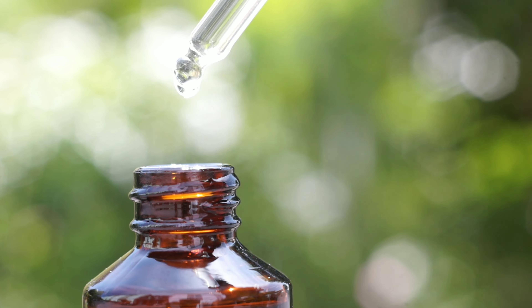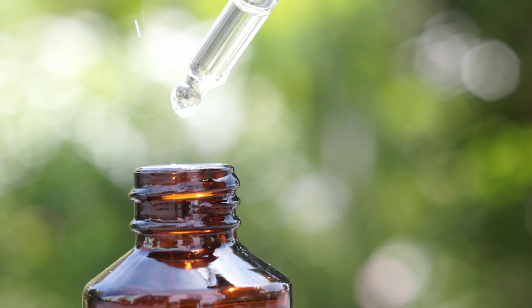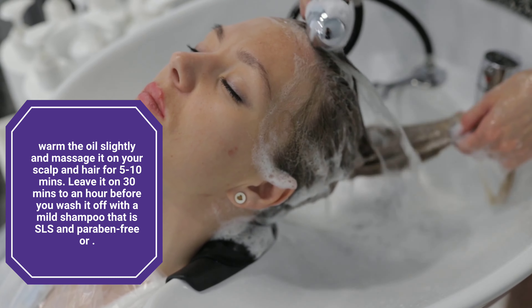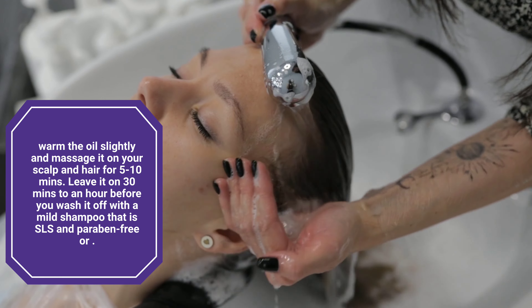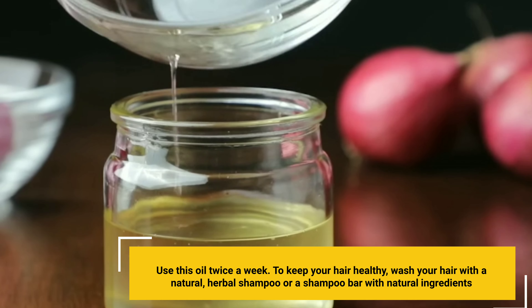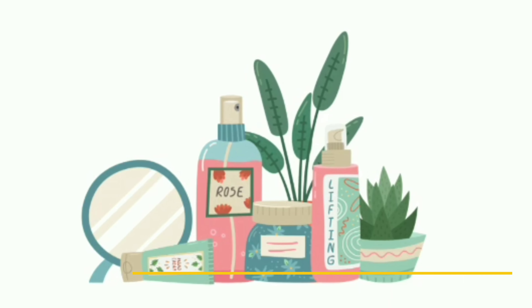Essential oil is optional — use it only if you have it. If you are pregnant, do not use essential oil. You can use this as a hair oil. Warm the oil slightly and massage it on your scalp and hair for 5 to 10 minutes. Leave it on for 30 minutes to an hour before washing it off with a mild, SLS and paraben-free shampoo, or use this oil twice a week. To keep your hair healthy, wash your hair with a natural herbal shampoo or a shampoo bar with natural ingredients.